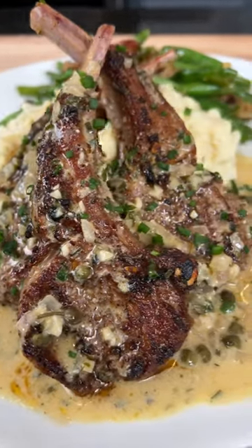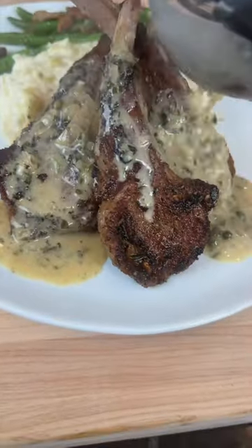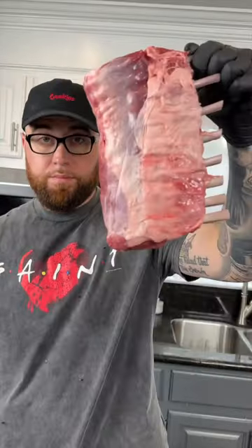Cuffing season's coming in hot. DM her this video and ask her if she's hungry — meet me in the kitchen, let's make it happen. First things first, we got to turn a rack of lamb into some lamb chops.